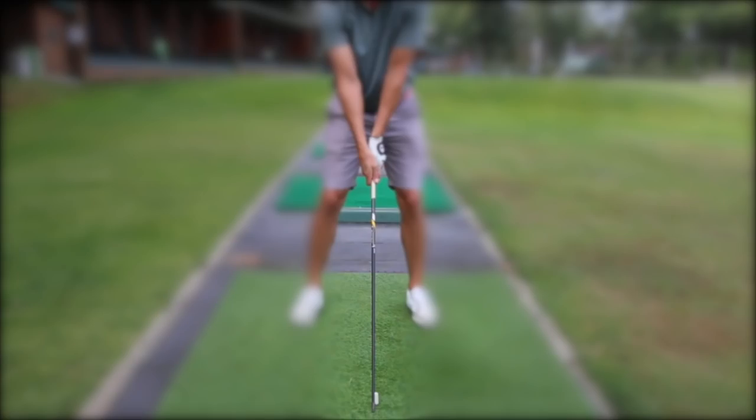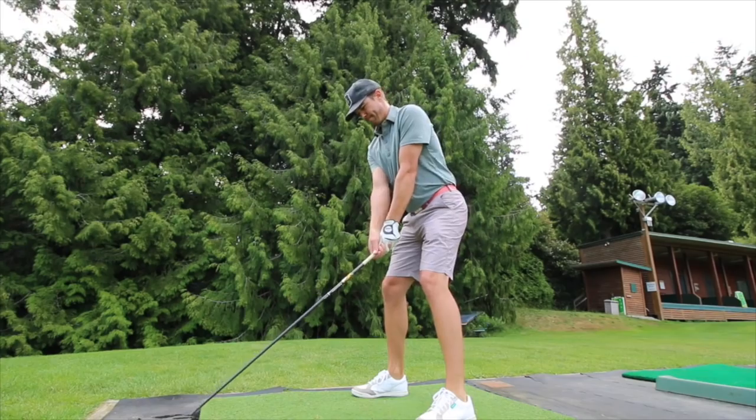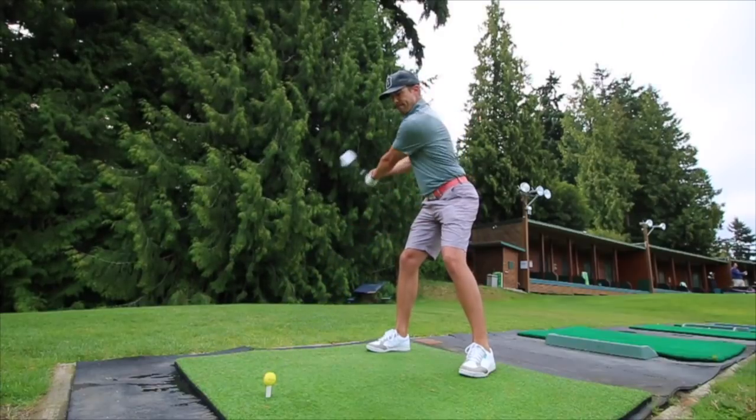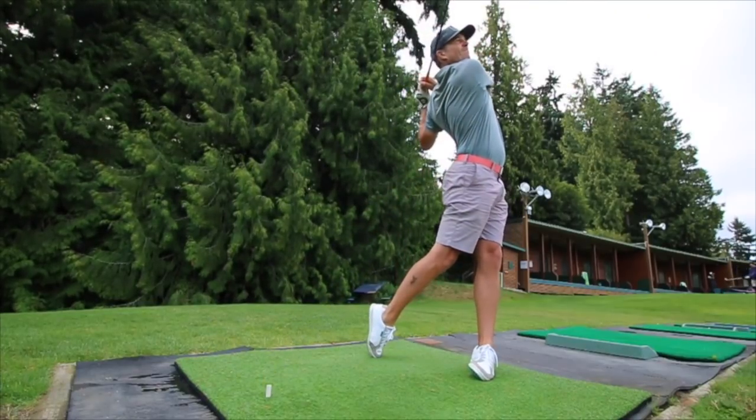The easiest way to teach your body to swing faster is to swing something really light. A club headless shaft is a perfect tool for that. You want to swing it so the loudest swoosh is at the very bottom of the swing — that will ensure that you're delivering the club head to the back of the ball at its fastest speed.